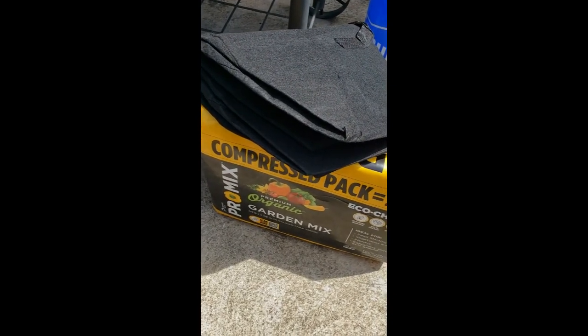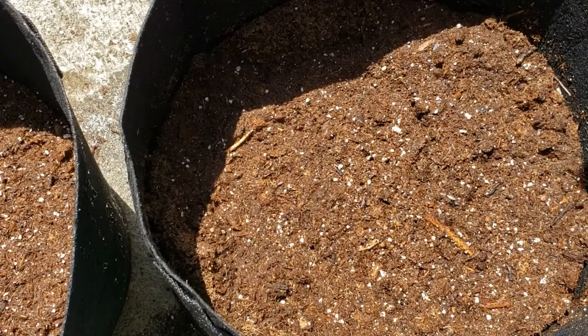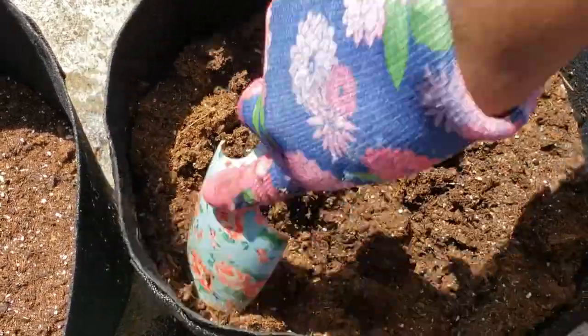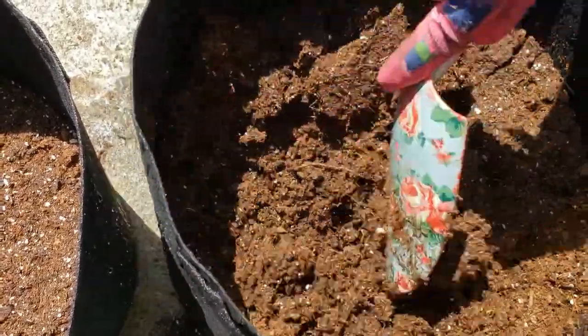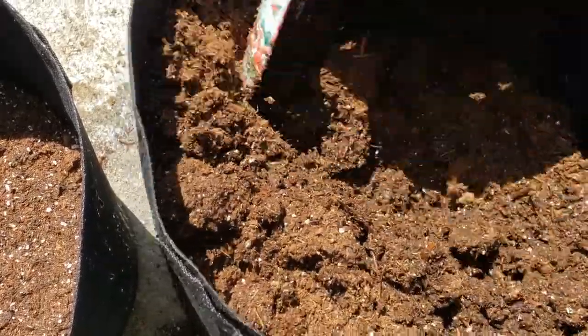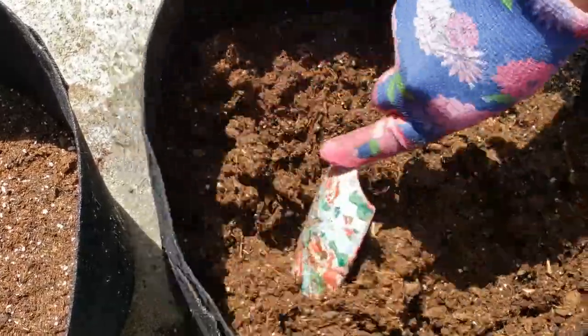I'm going to show you guys how to do this. Let me set the camera up so you can see what's going into the bags. I got some dirt in my pods and I added a little bit of water to my soil — probably should have added a little bit more, but that's okay because I'm going to water it really good after I get the plant in there so we can get it saturated.